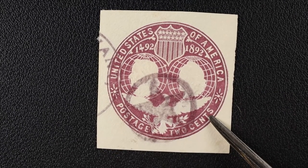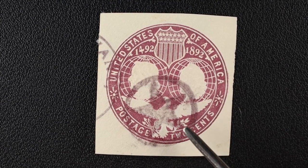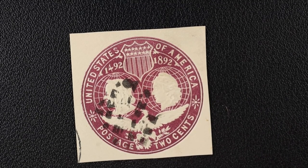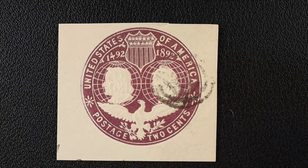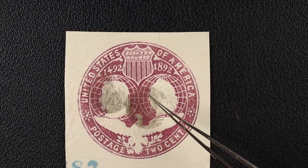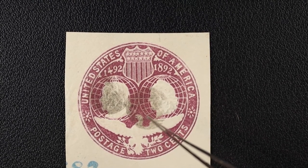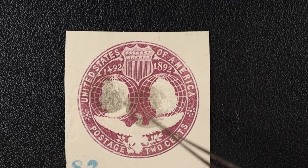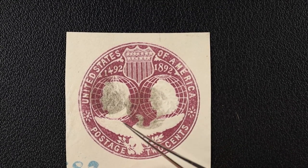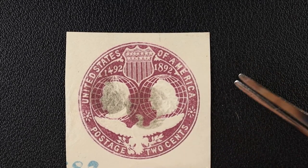I've got a whole stack of these with fancy cancels — we'll blow through them so you can take a quick look at all the different variations. This next one I quite like: look at that beautiful star cancel — very nice. We'll certainly be keeping this one. Another fancy dotted circular cancel, another circular fancy cancel. This one sure looks like two cancels — two plain circles, pretty light — either a double circle device or they stamped it twice. Never seen a double circle cancel before.